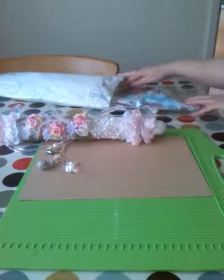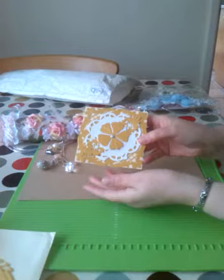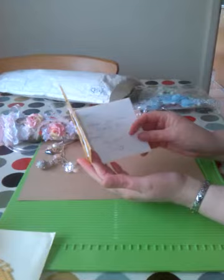Bless her, she sent me some extras in here. She sent me a lovely card as well. Handmaiden blue. Look at that - she made that beautiful. Absolutely beautiful. Love the colour of this cardstock. Really beautiful. Thank you, Pat.